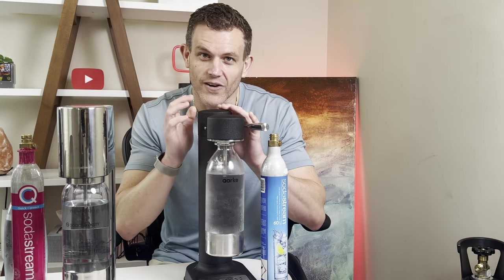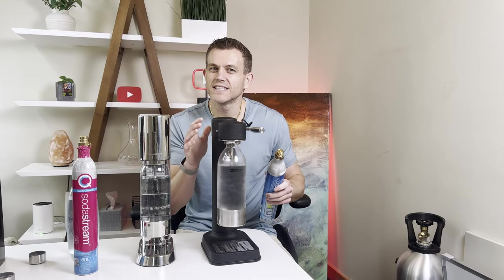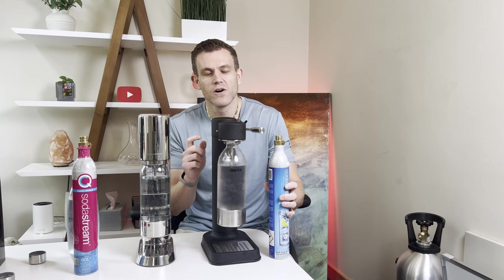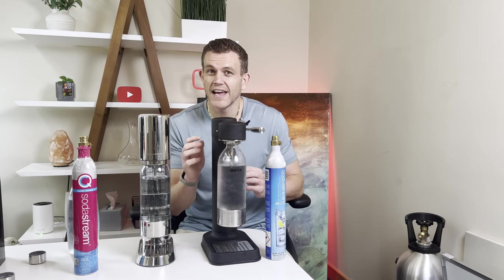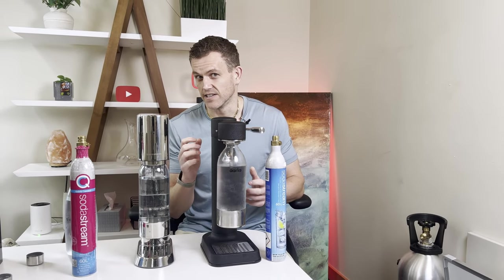Are you torn between the sleek SodaStream Enso and the premium look of the ARC Carbonator 3? Choosing a high-end carbonator is a big decision, especially when both machines offer similar design aesthetics at around the same price point. But with Enso's slim profile and the ARC's standard CO2 compatibility, which one really deserves a spot in your kitchen? By the end of this video you'll know which one is worth the investment and which one might leave your drinks and your wallet a little flat.